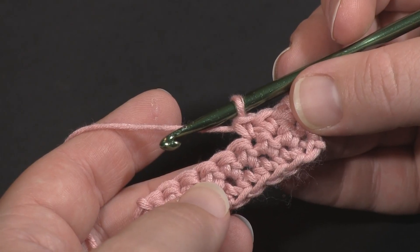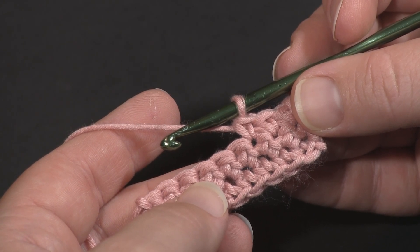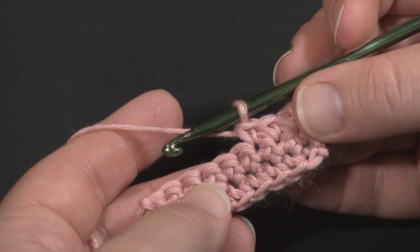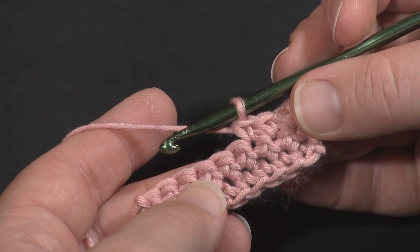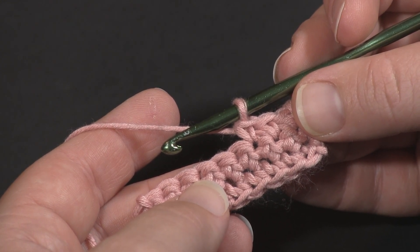Usually when you decrease in a pattern with single crochets you'll do a single crochet two together. Sometimes the pattern will have you skip a stitch to work your decrease. This one is a little different and works particularly well for things like Amigurumi or things where you're only going to be working from one side.